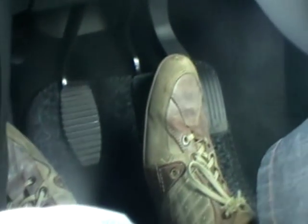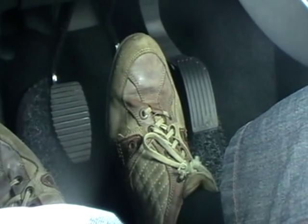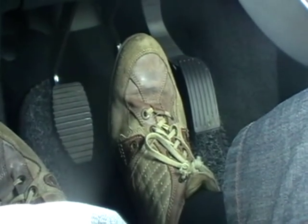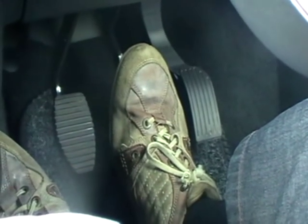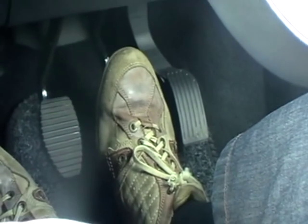Show me how you would check the brake lights are working on the car. You would need to press the brake pedal, then you can either ask the examiner to get out and have a look, or you could use a reflective surface to check that the brake lights are working.